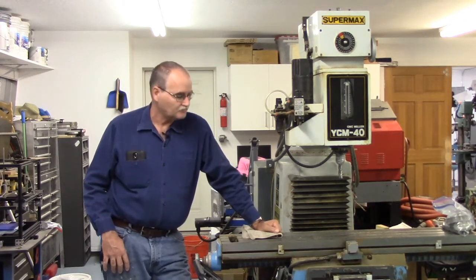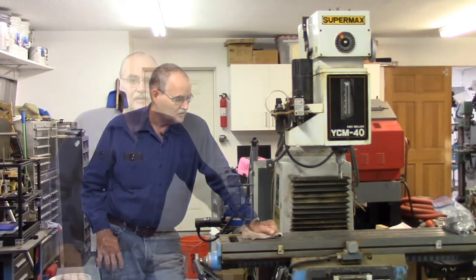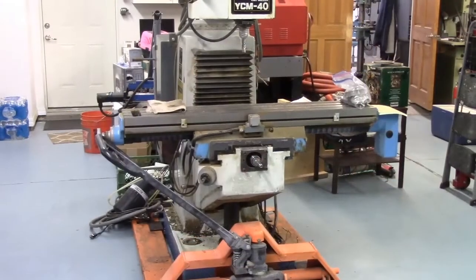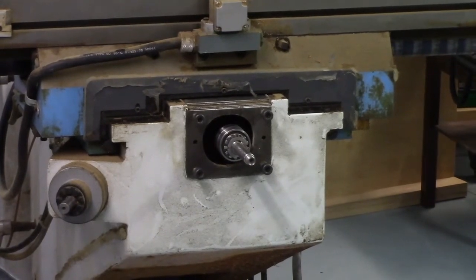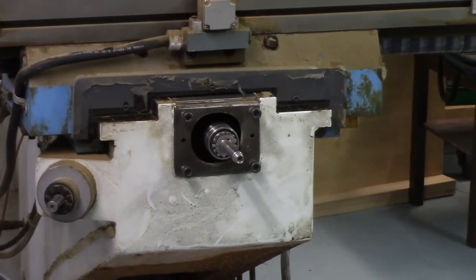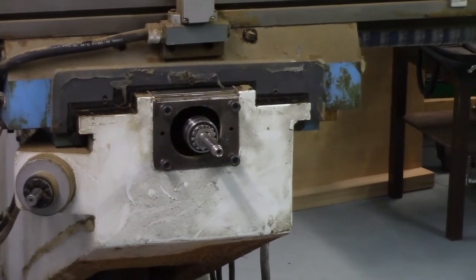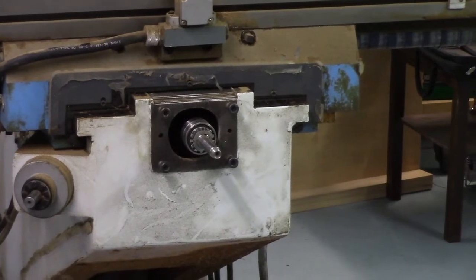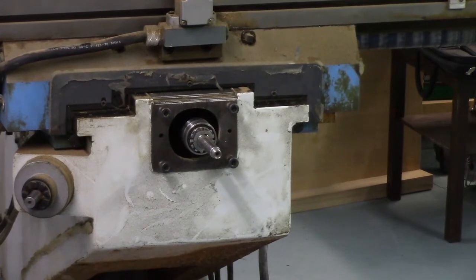When I found it, the Y-axis down below — let me pan you down so you can take a look at the Y-axis. So this is how I found it. The servo motor mount and the thrust bearing mount was missing or off of it. I did find it — I actually found two of them and they were both broken.